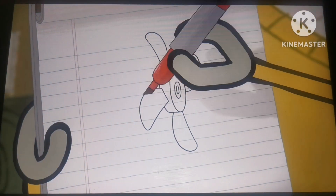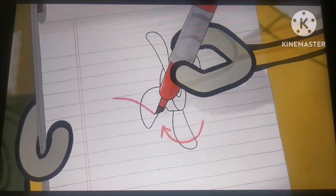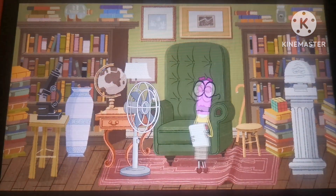A fan has blades shaped in a specific way so that when they move, they scoop up air and push it forward, creating a breeze. Observe.